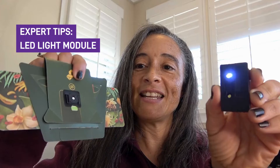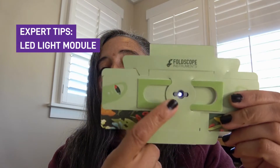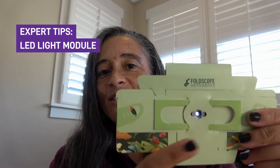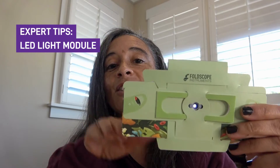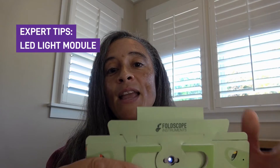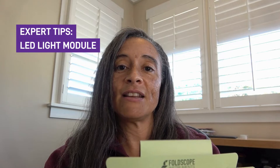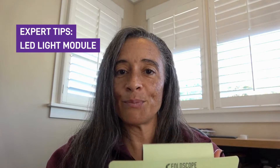So you turn on your LED light and attach it to your Foldscope — I did take off the lens so that you can see a little bit easier the light passing through. You can see that the light would be able to pass directly through your sample. This produces a white or bright background compared to a darker specimen. The sample that you're looking at will actually block some of the light and look darker compared to the background. This is why it's called bright field — because the field in the background is bright.